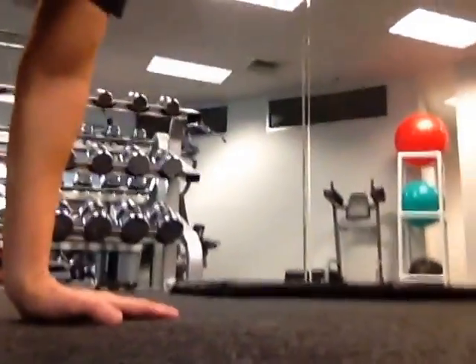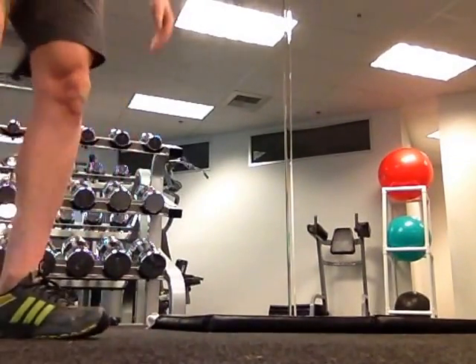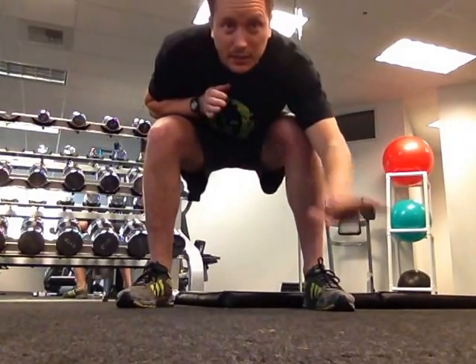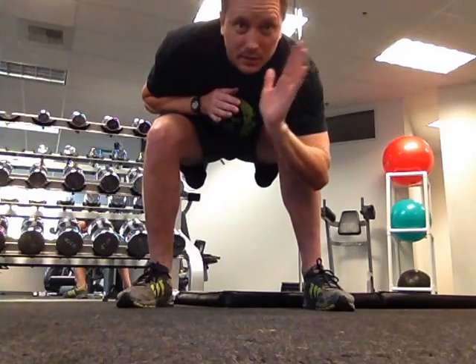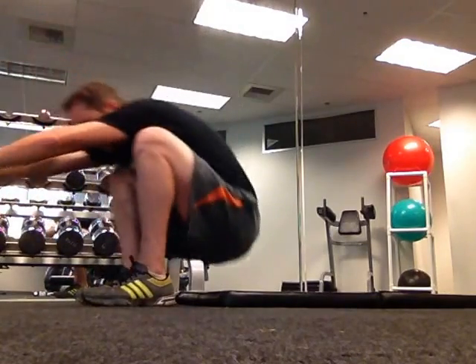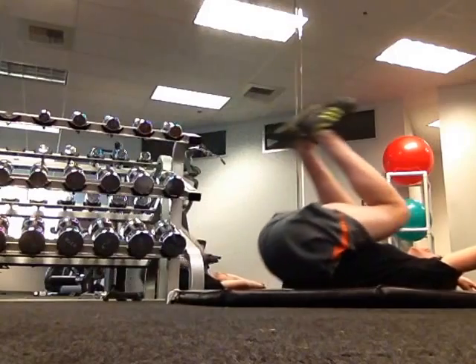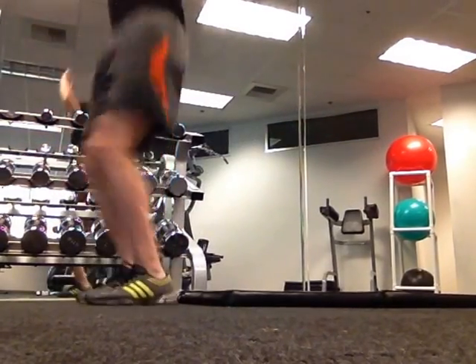I'm going to do a side view. So you start from a standing position, and then I'm going to lay back on the ground flat, then I'm going to bring my legs up to generate the momentum to return to a squatting position, then I'm going to stand and jump. You lay down flat, bring the legs up, thrust them forward to get to a squat, and then jump.